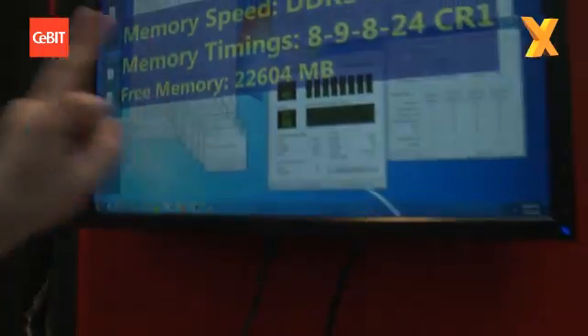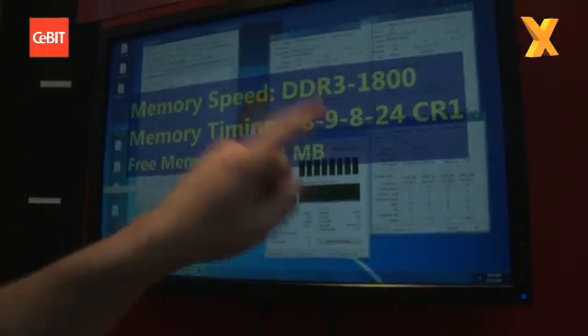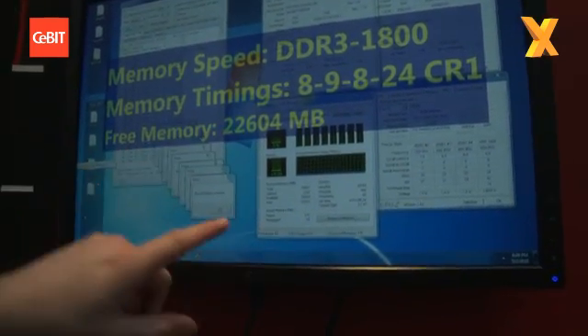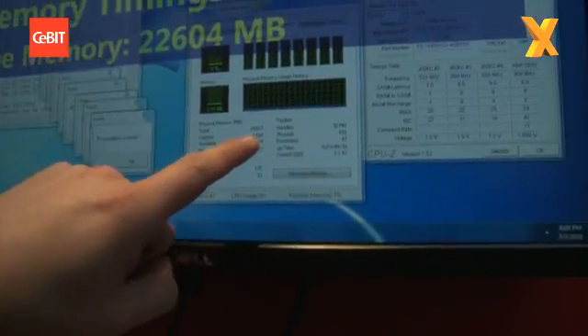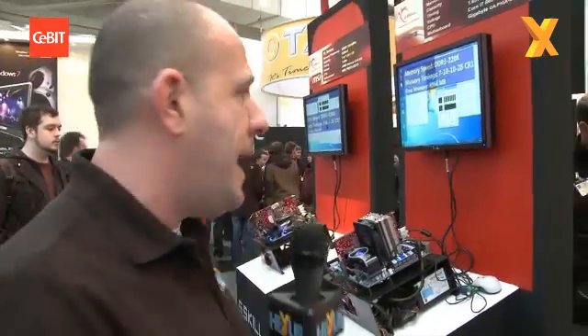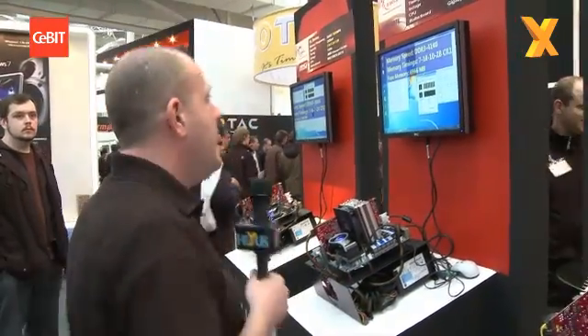Have a look at the timings here: DDR3 1800 with memory timings of 8-9-8-24. Available memory is 22 gigs shown, total memory is 24 gig. That's running on a Core i7 920 platform with the Asus P6X58D Premium motherboard.